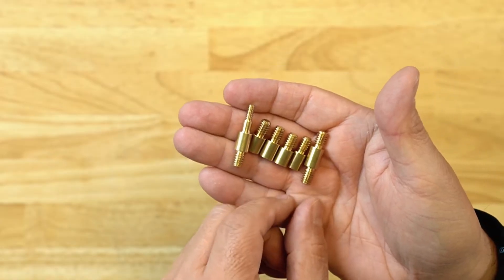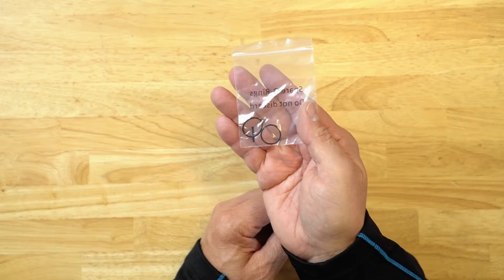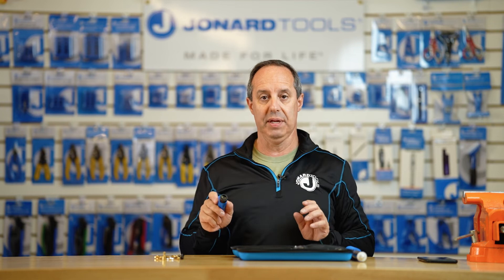And it comes with a series of adapters that allow you to connect up to many different fish sticks or glow rods for pulling cable through walls, to allow you to put the camera up into a wall and inspect what's in the wall before you go pulling any cables. Also included is a bag of two replacement o-rings. So with that, let me turn on the camera and show you what it can do.